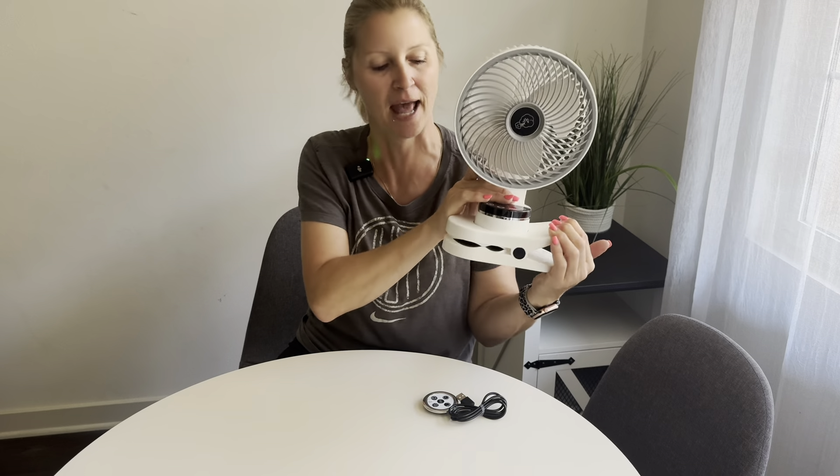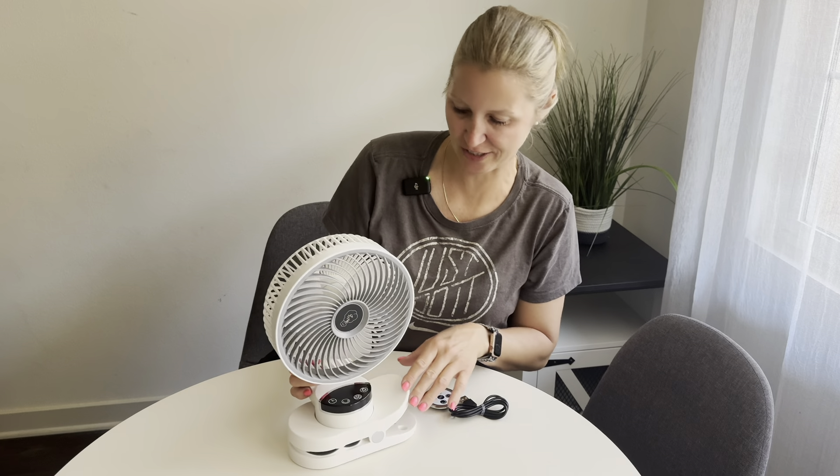It does come with a little remote control and it is USB rechargeable, so in order to use it, it does not have to be plugged in. Let's check out all the different functions.